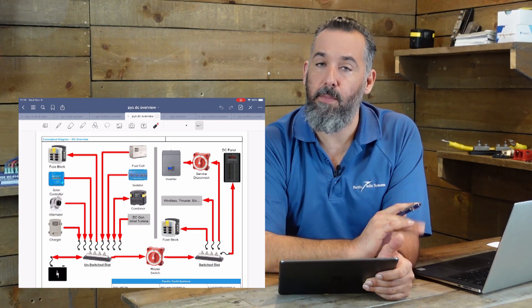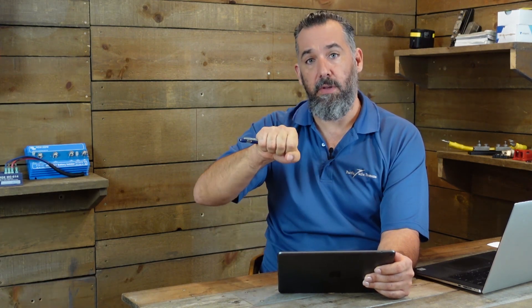It's better to have as many loads as possible on your switched distribution. The reason is that when you disconnect your inverter and loads on a boat, you want — with one single throw of that switch — to know that everything is off, except a very few circuits like bilge, charger, alternator, and solar. Those are unswitched and always connected to the battery. Switched items are things that, in the event of a fire or emergency, you can simply throw the switch and disconnect all those loads from the battery.